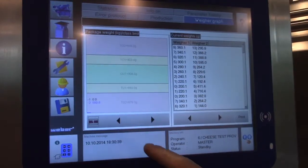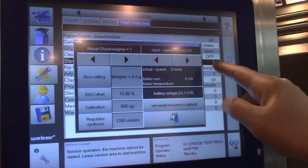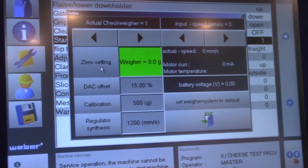The next step is go to maintenance, go to start wear service, and touch the zero setting button on the checkweigher maintenance screen.